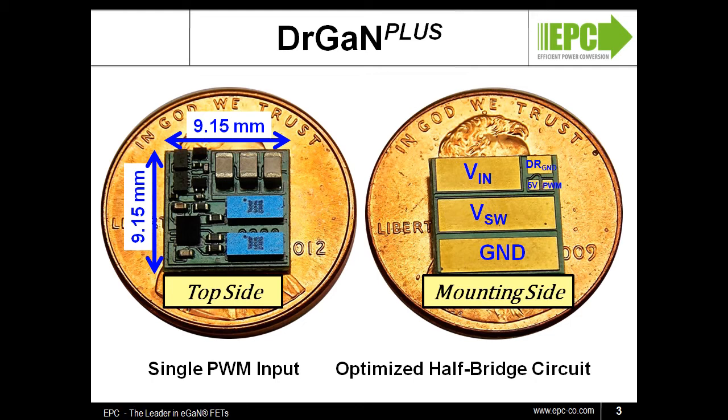The initial Dr. GAN Plus design, the EPC-9202, is a 100-volt, 10-amp circuit. Let's see how it performs.